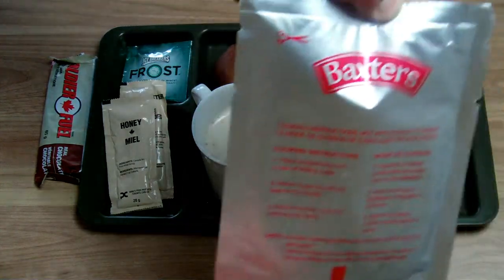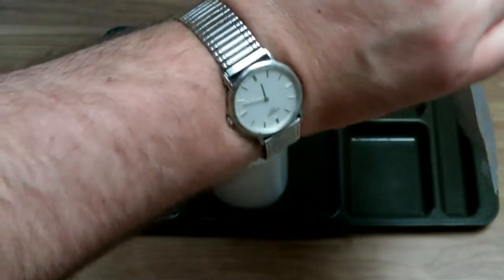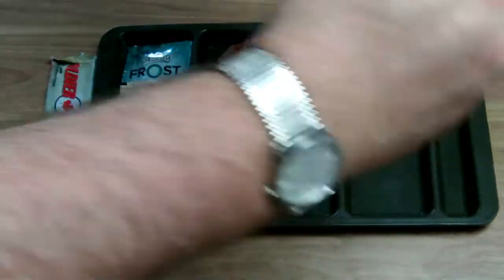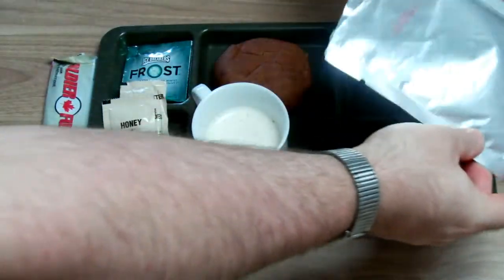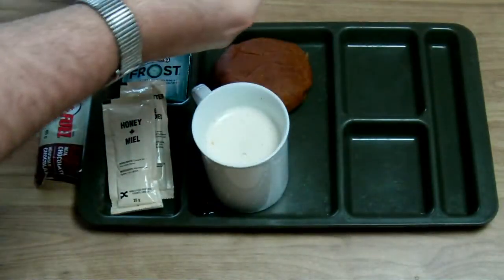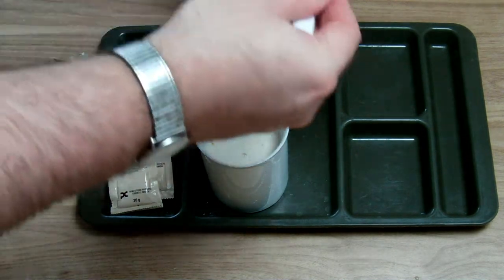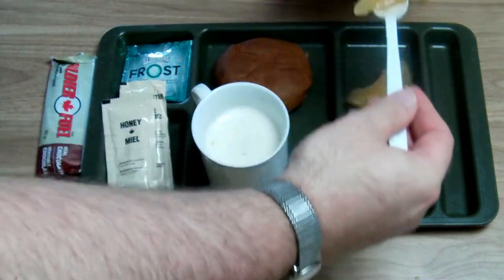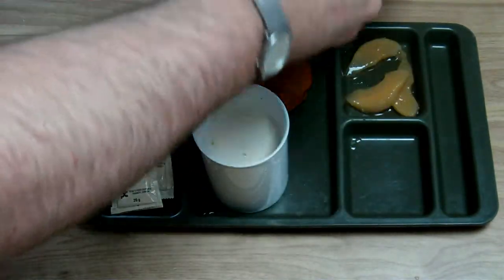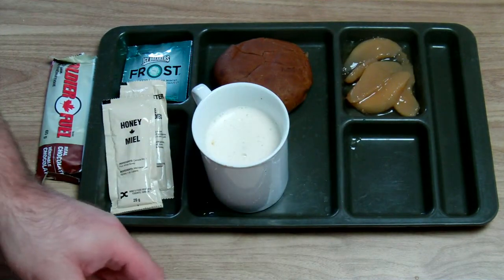Now let's open the pears in syrup. We have some slices here. I will take only a part of this — let's say a half — because the compartment on the tray is not big enough, but it doesn't matter really.